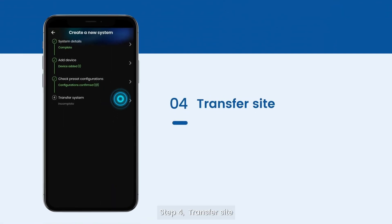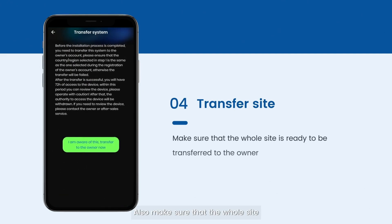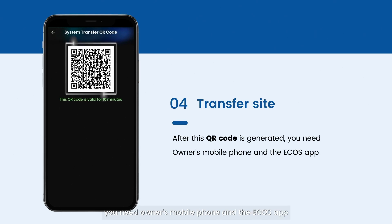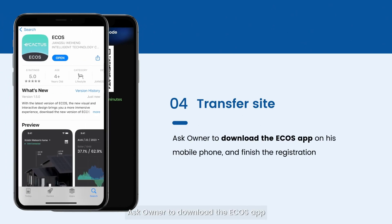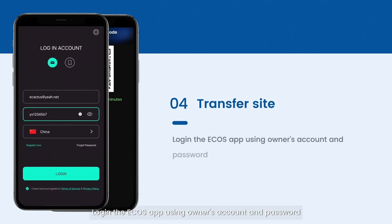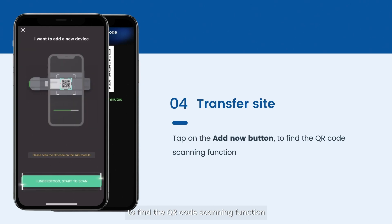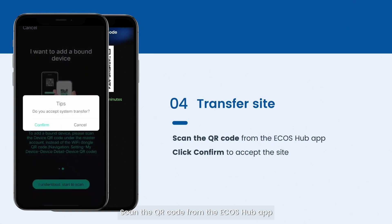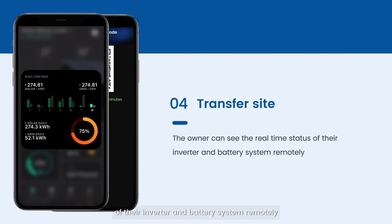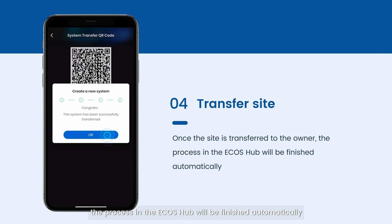Step 4: Transfer site. Double-check the site information and make sure all details are correct. Ensure the site is ready to be transferred to the owner. Once the QR code is generated, you need the owner's mobile phone and the Echoes app. Ask the owner to download the Echoes app, finish registration, and select the correct country and region. The owner logs in with their account, taps add now to find the QR code scanning function, scans the QR code from Ecos Hub, and clicks confirm to accept the site. The owner can then see the real-time status of their inverter and battery system remotely. Once the site is transferred, the process in Ecos Hub will be finished automatically.